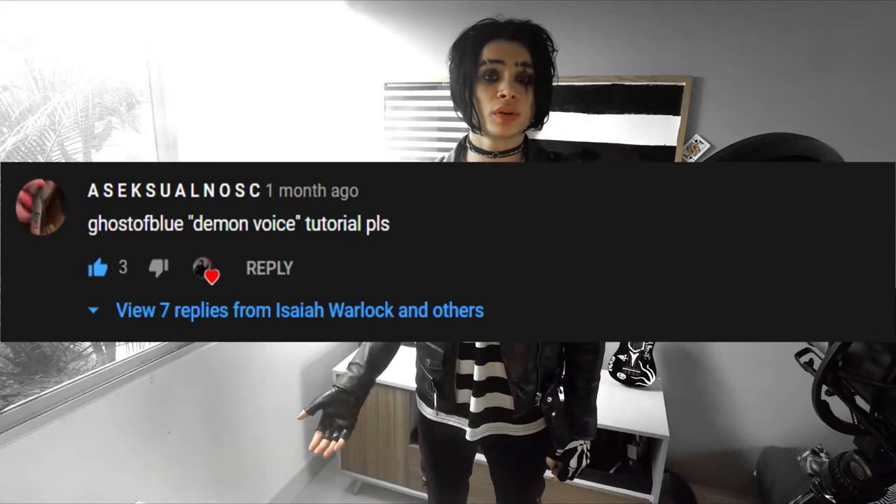Good evening ladies and gentlemen, Isaiah Warlock here. This video is going to be a tutorial on how to sound like the trap metal artist Ghost of Blue. Somebody requested me to do a tutorial on how to sound like him, and previously I hadn't heard of him, but I checked out his music and it's pretty cool.